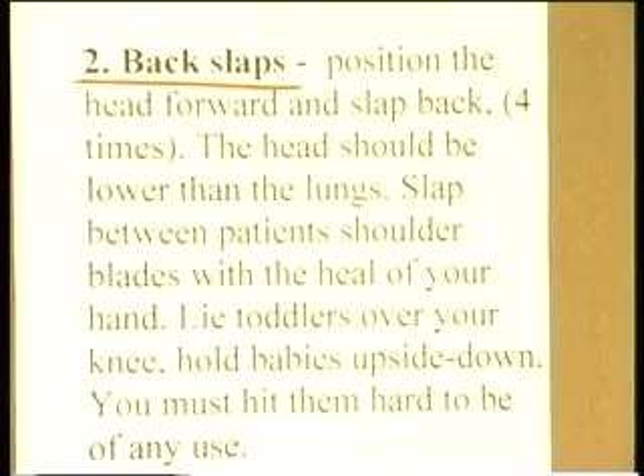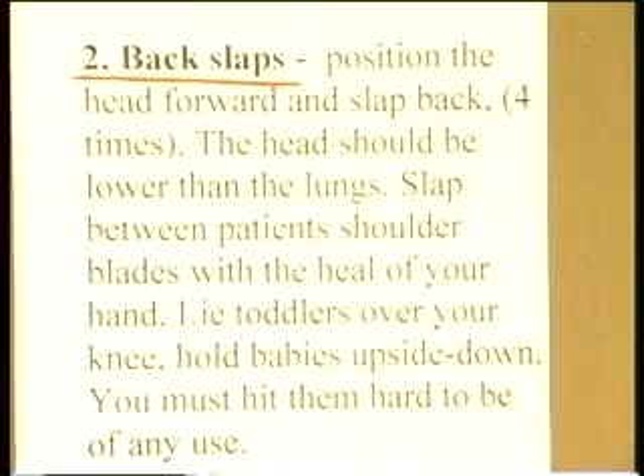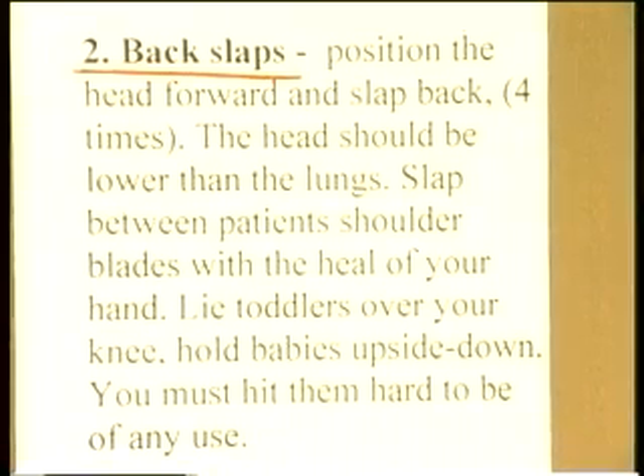The mouth needs to be lower than the obstruction, so you want the patient downhill. Most protocols say attempt four back slaps. The head should be lower than the lungs so that you're using gravity to aid the removal of the obstruction in the trachea.